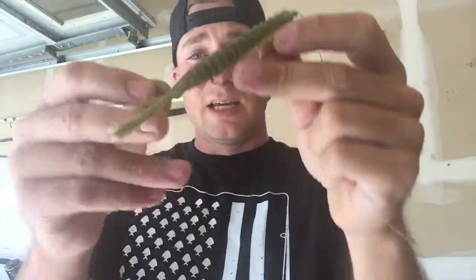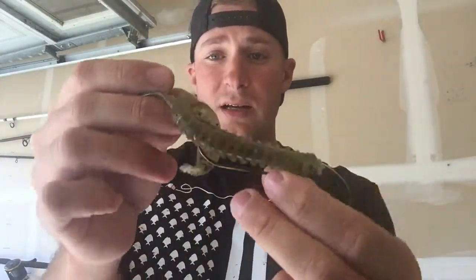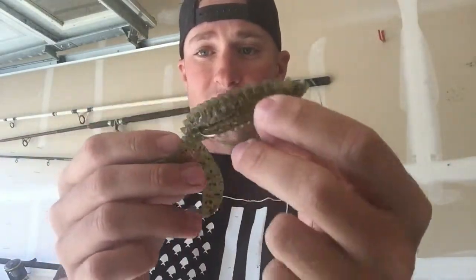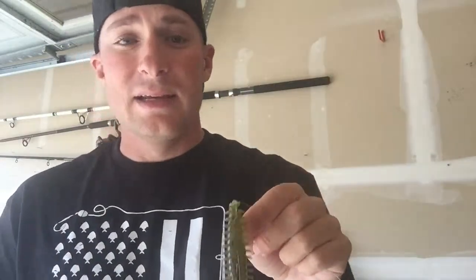When you throw it in, it starts floating down. You're not getting crazy action, but it's kind of just floating down, dangling there — going back and forth slowly. When it's going down nice and slow like that, especially right when it starts to hit the grass line, it piques the bass's interest. Usually they hit it on the fall. If they don't hit it on the fall, they're going to hit it right after it hits the bottom, and you give it a tiny little twitch up. Once you do that, usually I get a fish on the line.